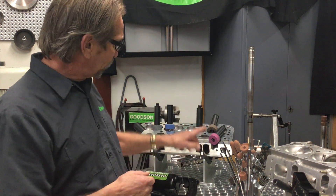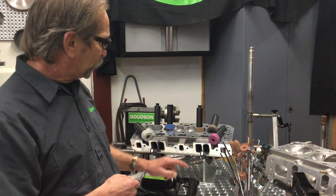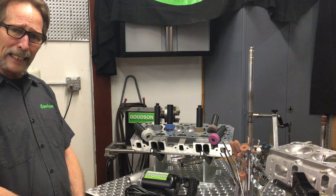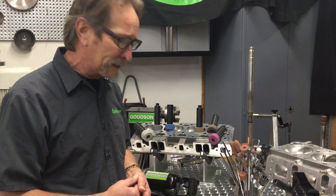We offer six different types of seat grinding stones: the ruby, the general purpose, the finishing stone, the cool blue, the nickel chrome, and of course stellite as well. These are different abrasives for different valve seat materials that are out there.